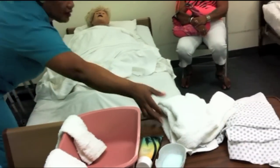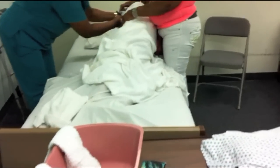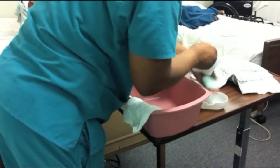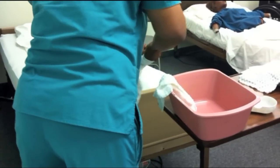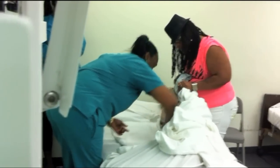Ms. Smith, can you gently go on your side? Can you turn the mannequin for her? Yes — to do your back. So you put that towel in the hamper. Use the other towel for her back. This one is called Peri. Wash from her shoulder down to her bottom. Ms. Smith, I'm going to wash from your shoulder down to your bottom. I'm going to rinse you. And dry. Ms. Smith, I'm going to dry your back.